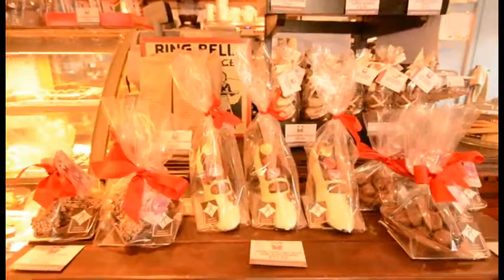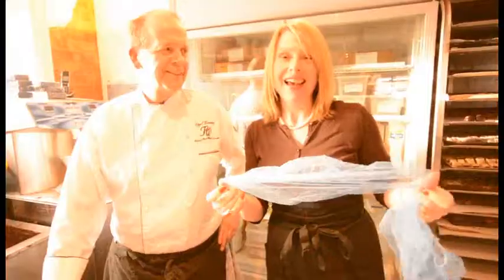I'm here at Rumsey's in Wendover with Nigel Rumsey, and now I'm going to learn how to make chocolate. But first, I've got to put a hairnet on.